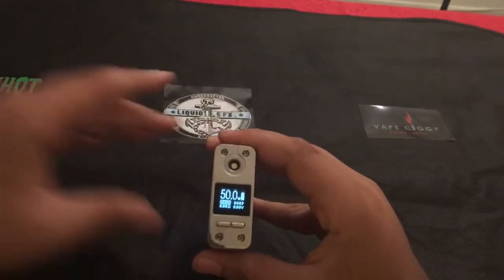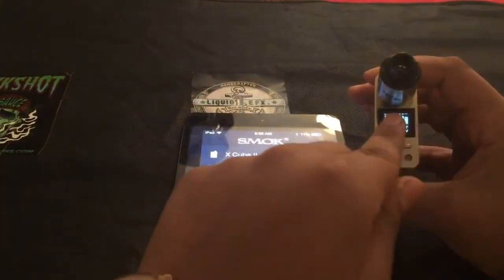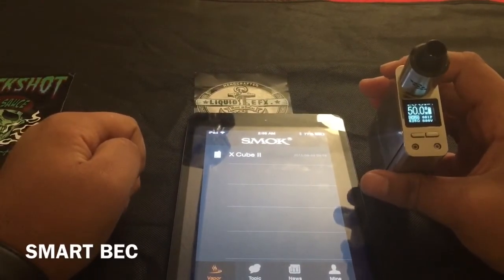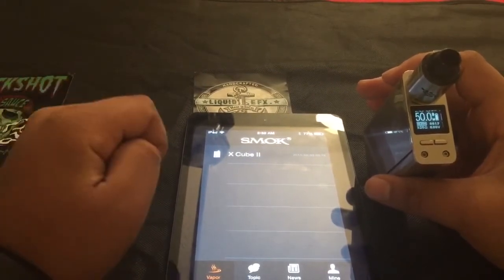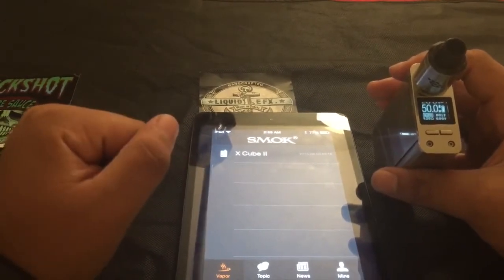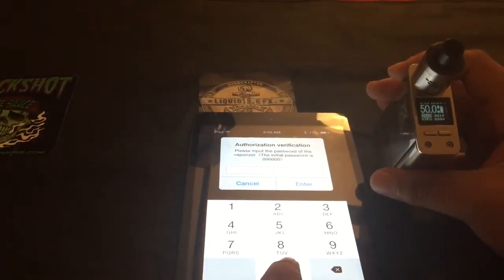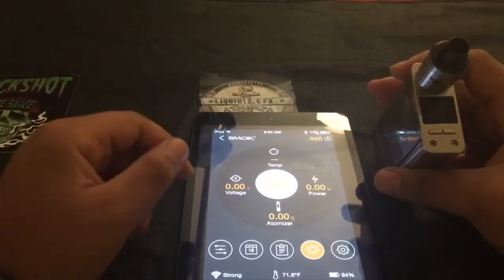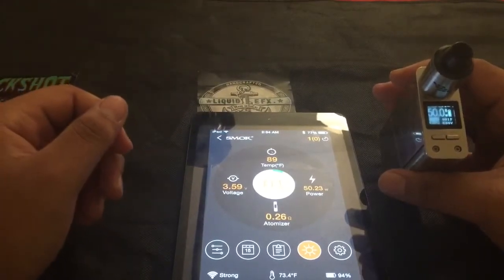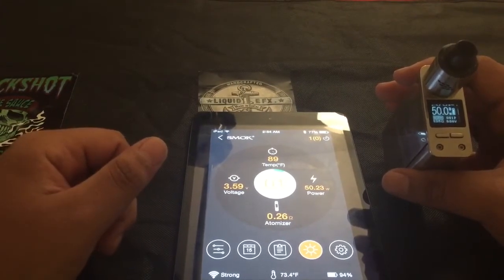Let's go ahead and show you guys the Bluetooth. Here we are with the application. First thing you want to do is make sure that your Bluetooth is on on your device, then you go onto this application. This application is called Smart BEC. It is available on all iOS devices and Android, and it is also free. Make sure your iPad, iPod, or whatever device you're using has Bluetooth on, then it will scan automatically. The default password is six zeros. Here we are with our screen — give the mod a quick fire. Now it picks up all the resistance, voltage, wattage, and all that. Right here it shows we're at 50 watts, voltage 3.59, atomizer reading at .26, which is accurate.